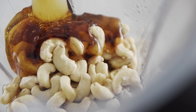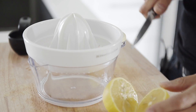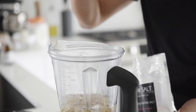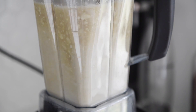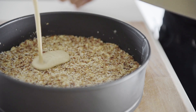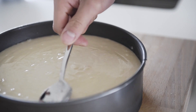Add one cup water, one cup maple syrup, one cup melted coconut oil, one teaspoon vanilla extract, one and a quarter cups fresh lemon juice, and a generous pinch of pink salt. Blend on high until emulsified. Set aside two tablespoons of the cake mixture, then pour the rest over the crust.